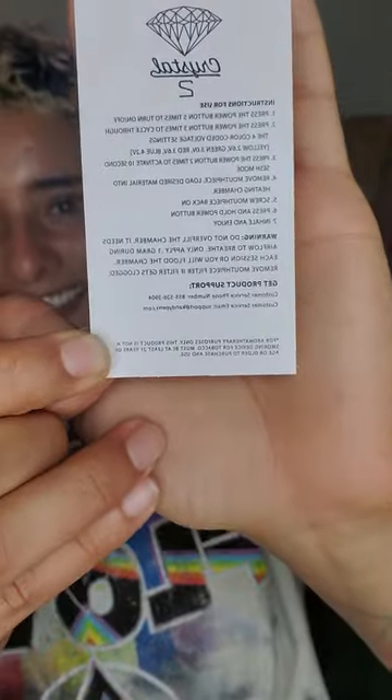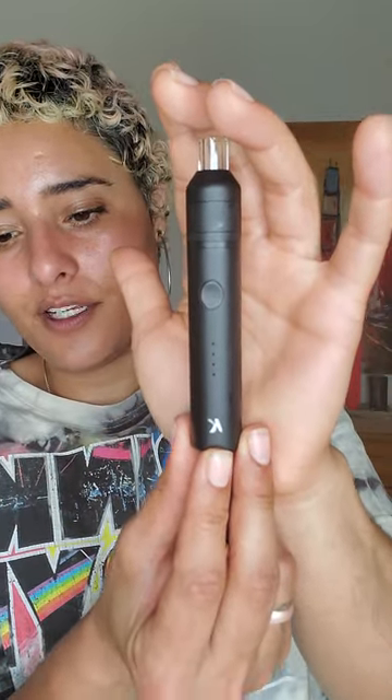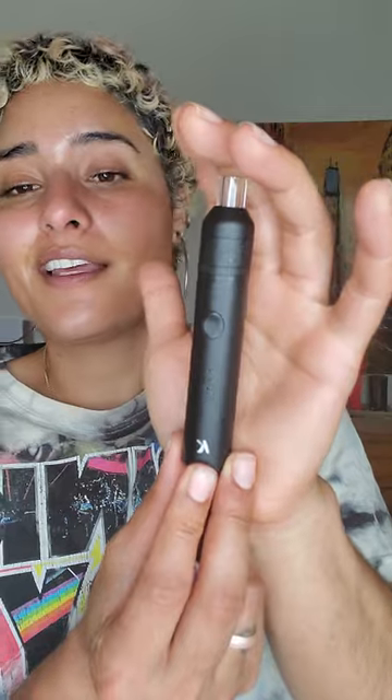But if you are used to units such as this, then you're good to go. You really have nothing to worry about whatsoever in terms of how to use this unit. I definitely recommend this. I've had G pens, I've had other units before, and I think this one takes the cake because of flavor. My product doesn't taste burnt in any way whatsoever.